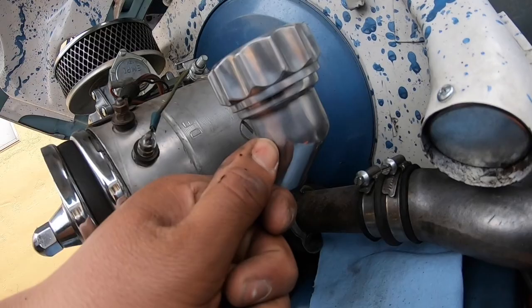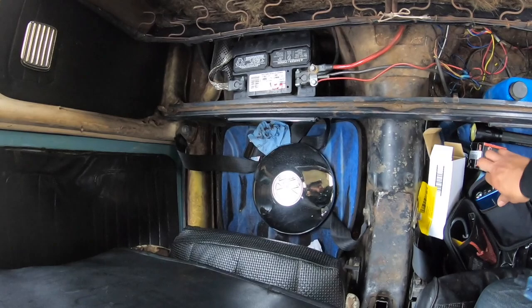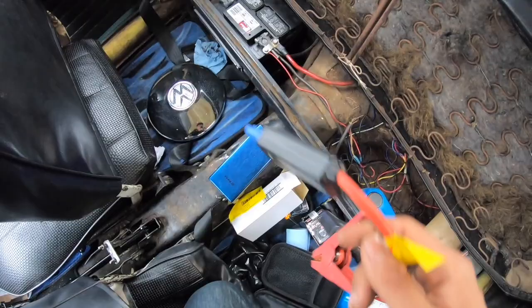Me being me, I left the battery connected and didn't charge it, so it's completely dead. Luckily my dad invests in stuff like this — one of those portable jump starters — so I'm gonna connect this up real quick and we'll be on our merry way.